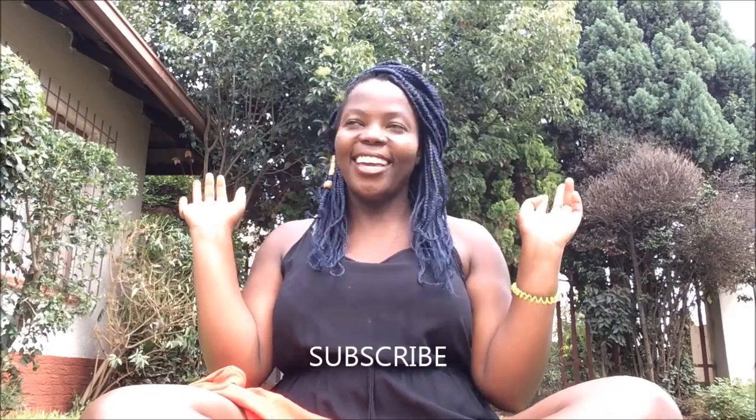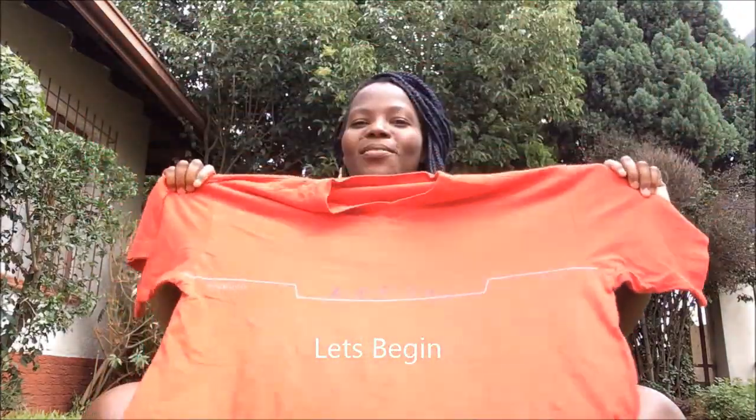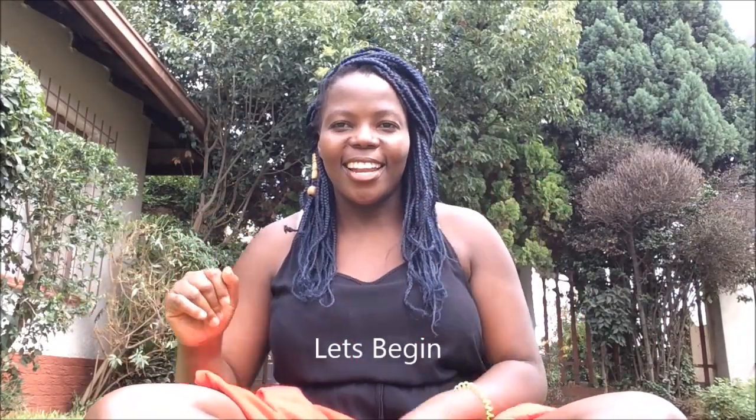Hello guys, welcome back to my channel. Today I'm filming outside, as you can see the view. Today's video I'll be showing you how you can turn your old t-shirt into an off-shoulder top. What you need is just a scissor and elastic only. So let's get started.